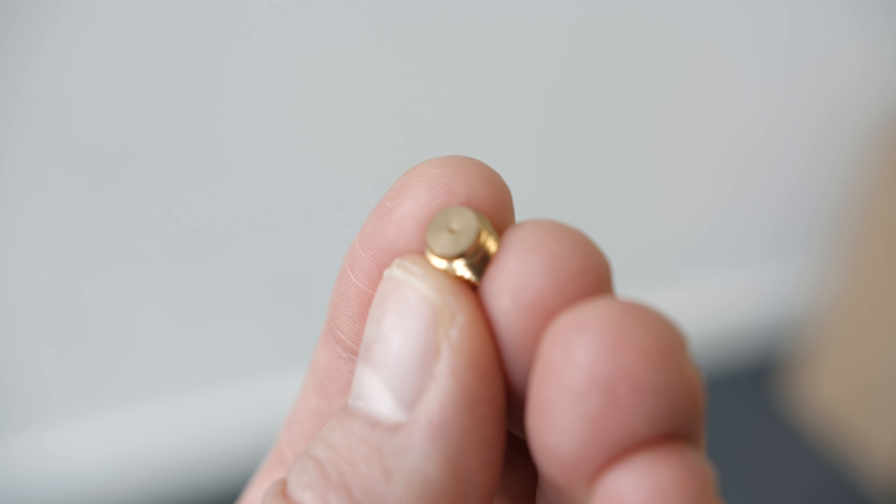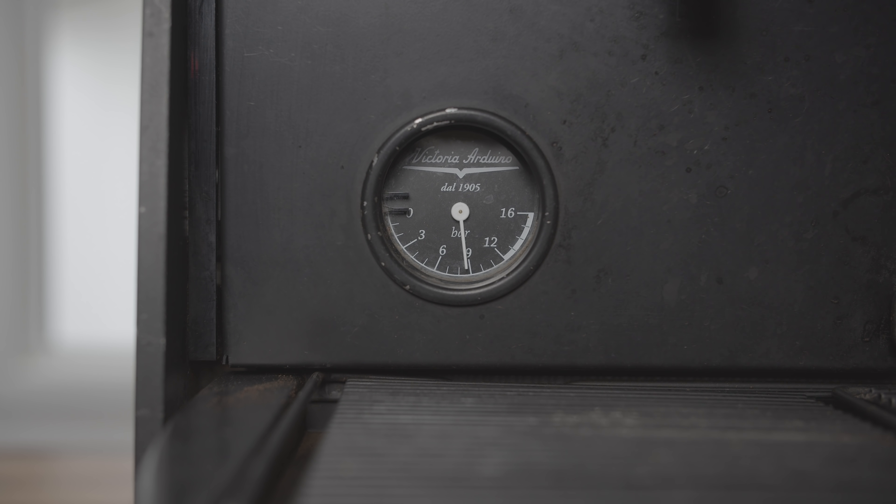Different machines handle pre-infusion in interesting ways. The most common in commercial machines is flow restriction — a small restrictor, typically a hole about 0.6 millimeters wide, closer to the pump than the group head. The pump kicks on, pressure builds to that restrictor, a jet of water gets through but flow is restricted. It isn't until water has filled from the restrictor all the way to the puck that full pump pressure translates through. On a standard machine this takes about six or seven seconds. You'll see pressure come up on the gauge, then lift just a little more at the end — that final lift is when the whole system is fully pressurized and pump pressure is hitting the puck. Different flow restrictors, typically 0.6 to 0.8mm, produce different pre-infusion levels.